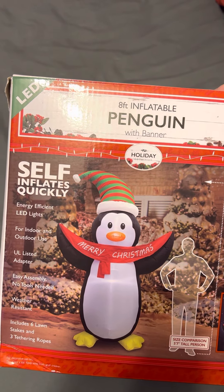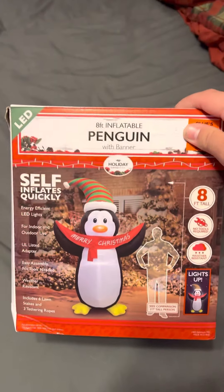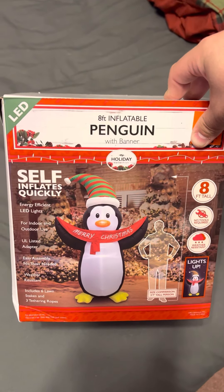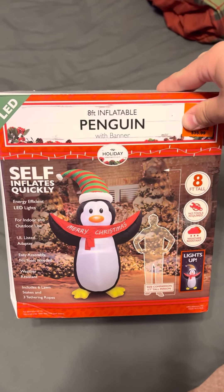Hey guys, Hallowdy Master here, and today I've got a video for you guys of this Airblown Inflatable Penguin with Merry Christmas banner. This was sold at Ollie's — I got it for $36.